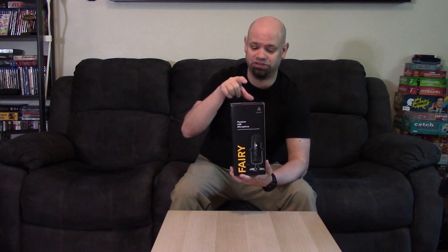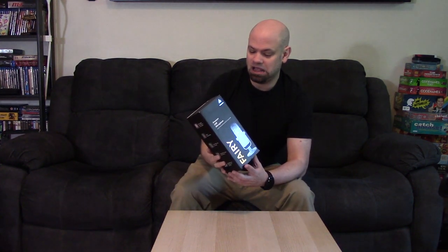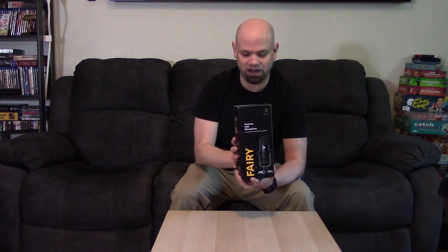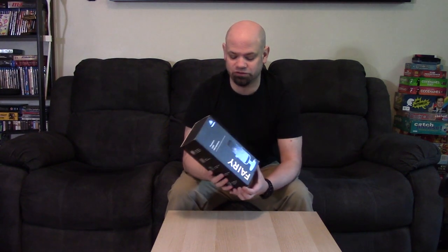Full disclosure: I did receive this free from Maiono — they sent it to me. I cover my relationship with them in the review I did for the Fairy Light, but basically they sent me a free sample with no requirement to do a review. I felt that for you I would do an unboxing and testing of this microphone, because audio is so important in YouTube videos. Studies show time and again that one of the top reasons someone clicks off a video is bad audio, so show respect for your content and your audience.